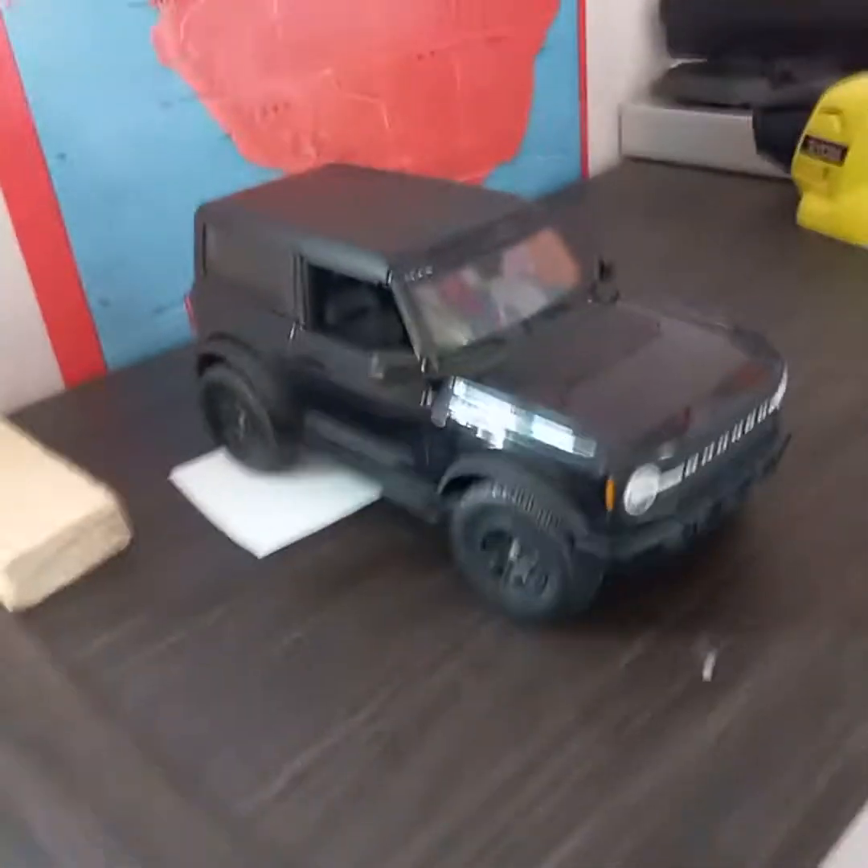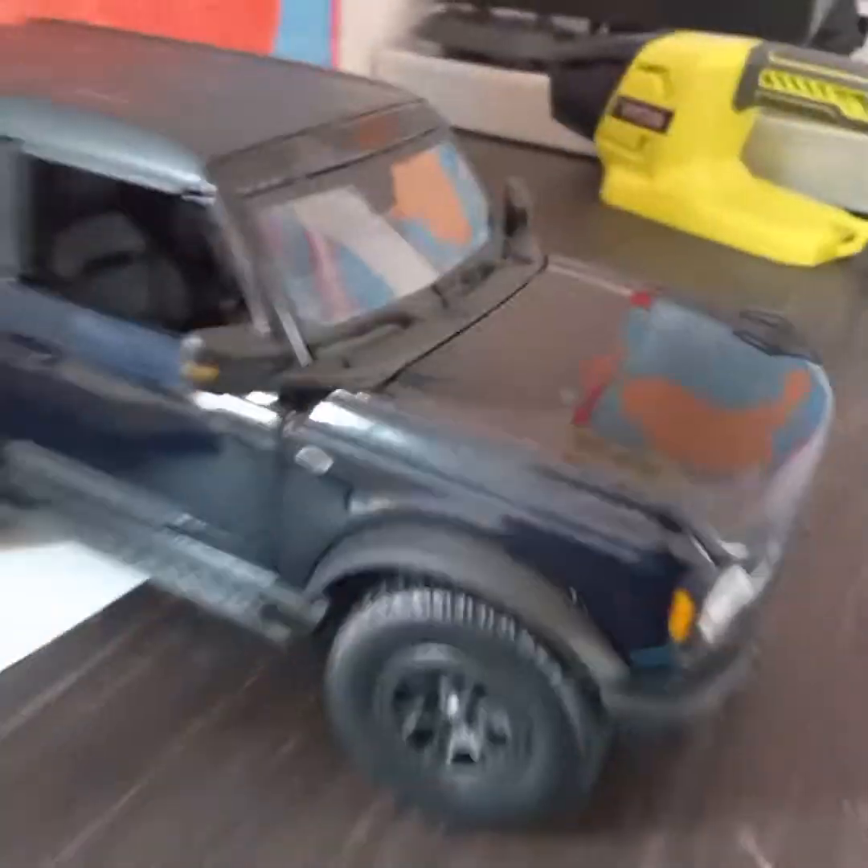This is from Maisto, and of course it's the model. The thing cost me — I think it's $45 in real life it'd be $45.